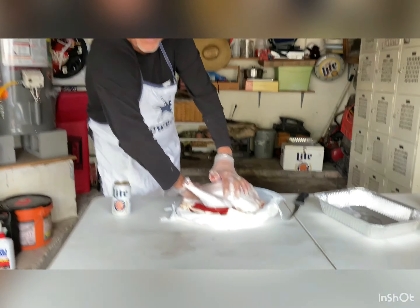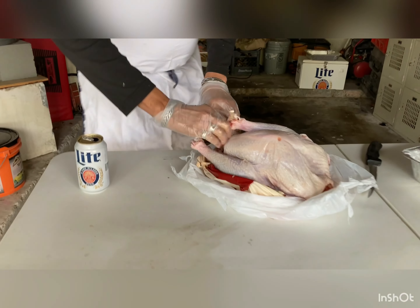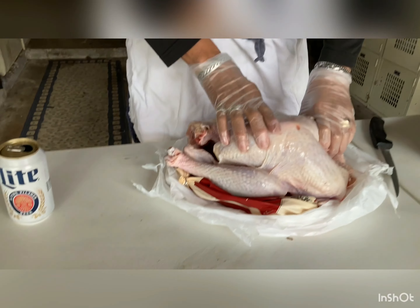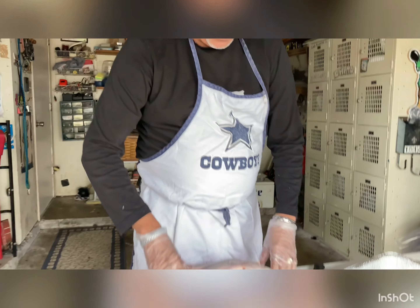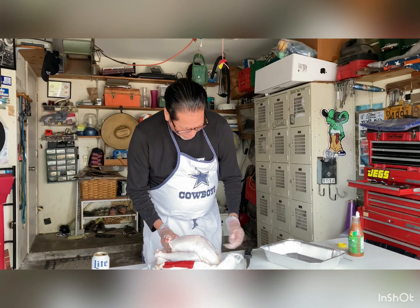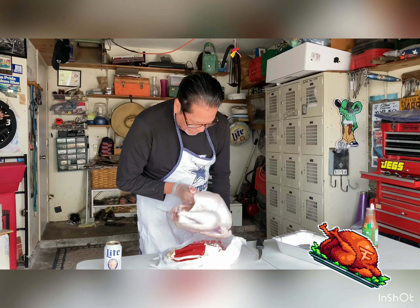Here I am — probably another 30 years of deep frying a turkey. I like to get all this plastic stuff out. Make sure your turkey is nice and thawed and dry before throwing it in the burner. I always like to get the liquid out.